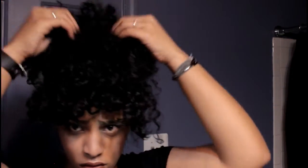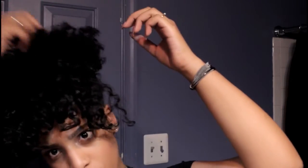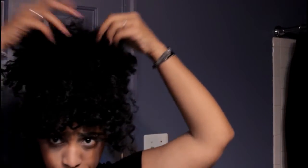Once you've got your band to the desired height, this is my favorite part — we're just going to play around with it and fluff it out. At this point, if you still don't like the way your bang looks, you can add or take away pieces as you see fit. Go ahead and grab that pick if you need to and fluff it out for some more height and volume.